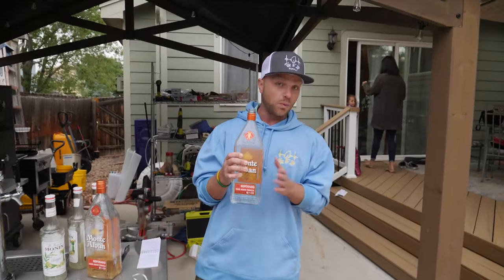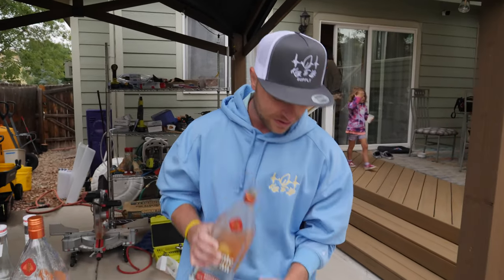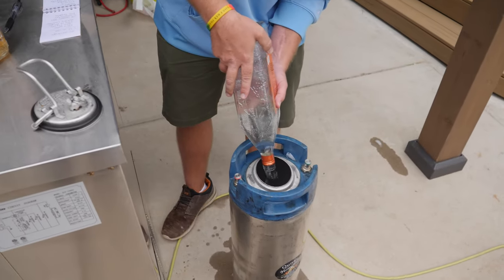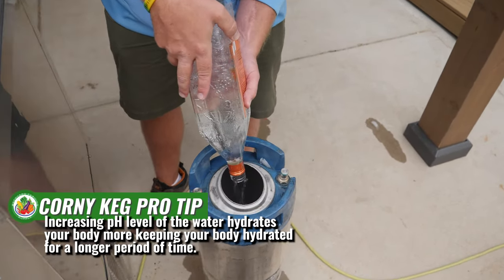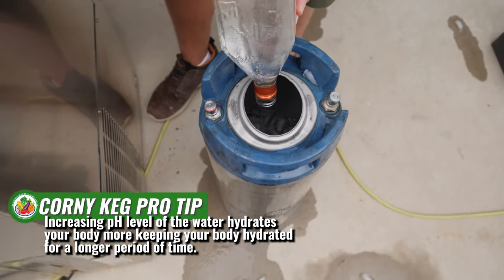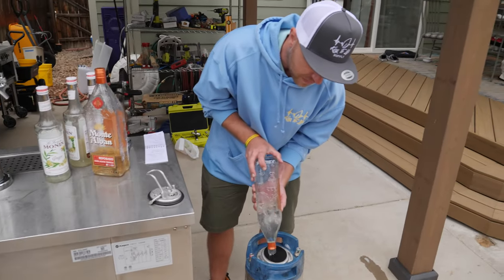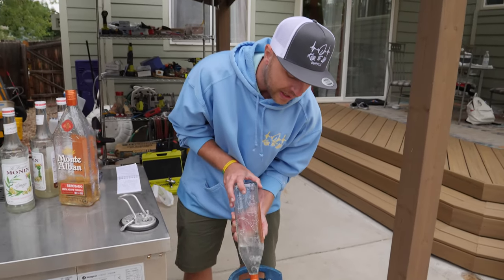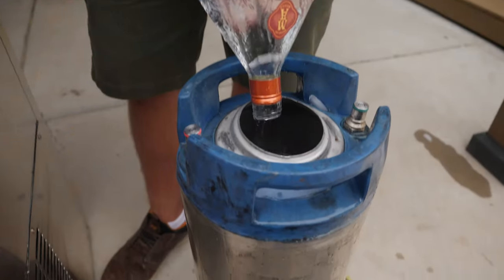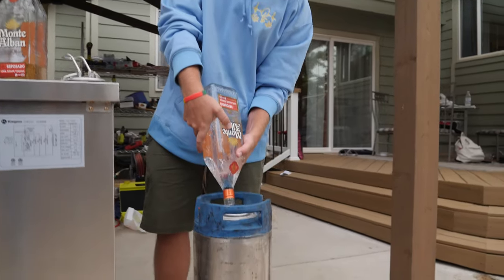Increasing the pH level of the water you use in your corny keg cocktails can do a couple of things. First off, it won't give you as bad of a hangover because this water actually hydrates you on a whole other level. The hydration actually sticks to your body, whereas when you're in an acidic condition your body becomes dehydrated much easier. We're going to add one more bottle of water and we'll be good to go.